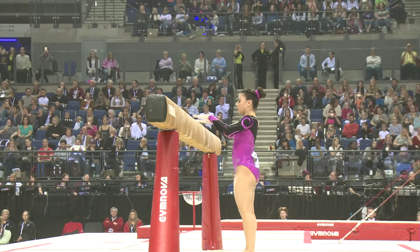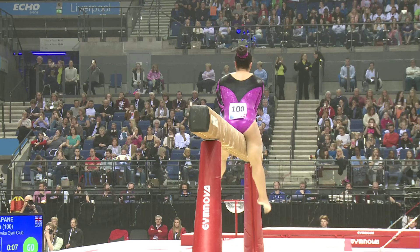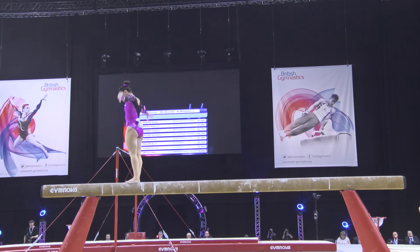Start value here for Claudia. But in order for her to get that full 6.8 difficulty, there is an awful lot of work that's going to be in this routine. So here we go.